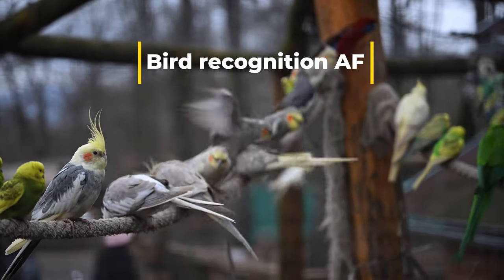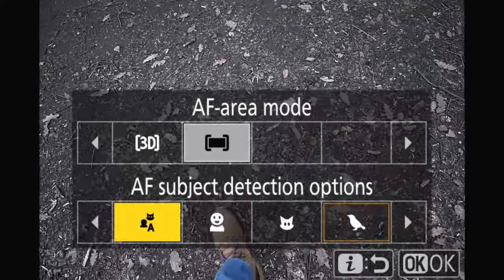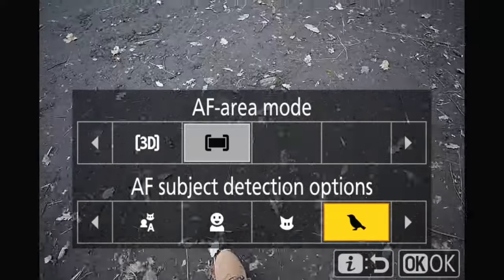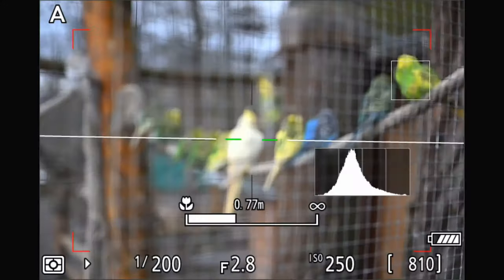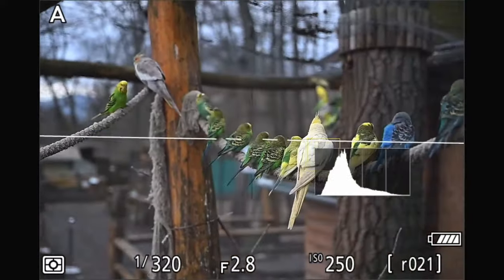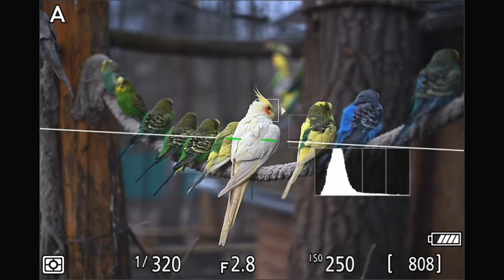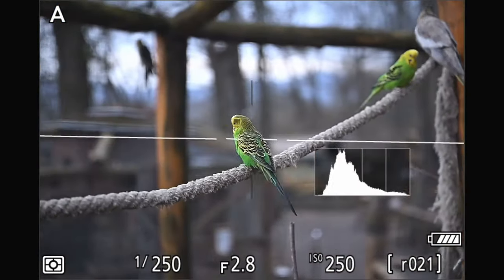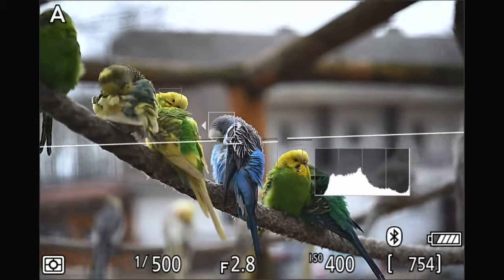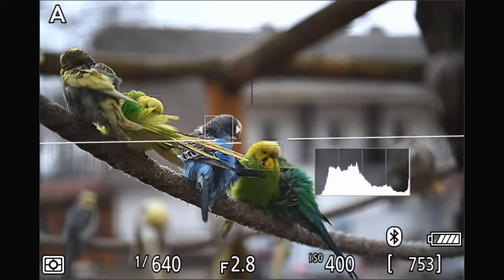Now let's see the bird autofocus. In the autofocus settings, in the AF subject detection options, you now also have birds — finally! The Nikon Z8 automatically finds the eyes of the birds really, really well, even through a fence. If there are many birds, then with the joystick you can jump between the eyes of different birds. Overall it really did a good job, and don't forget that I was shooting through a densely woven fence here.